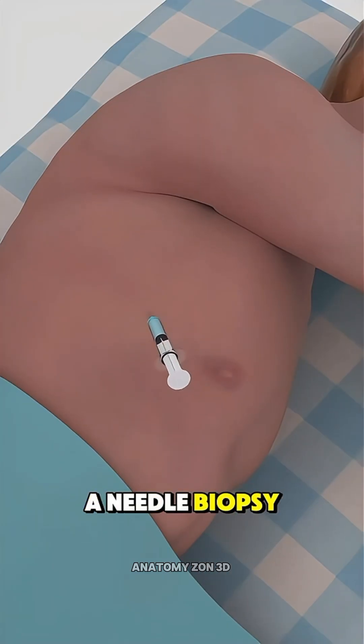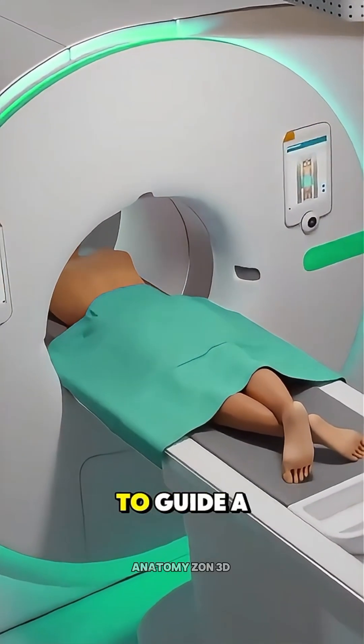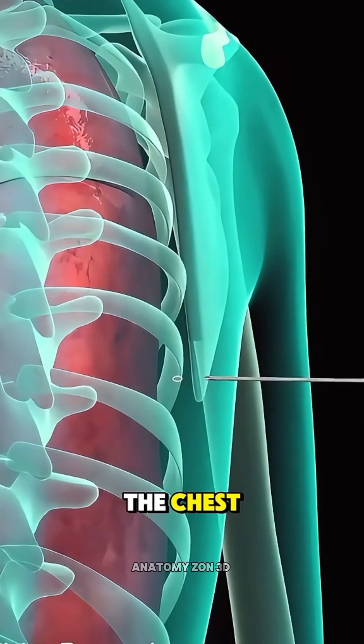If it's near the chest wall, a needle biopsy is performed under local anesthesia, using a CT scan or ultrasound to guide a thin needle through the chest and into the lung.